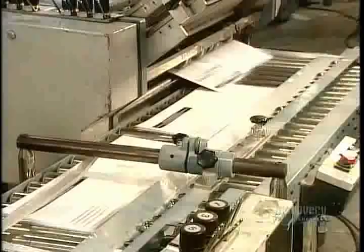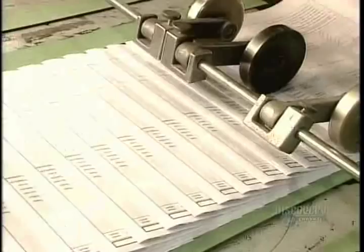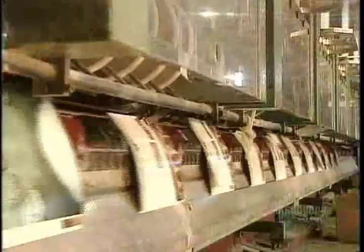The result of all that folding is what's called a signature — a unit of pages in the correct order, but still attached to each other. A book is made up of several signatures. Another machine now assembles them in the right sequence, along with the cover for binding.